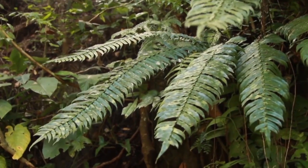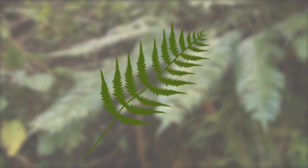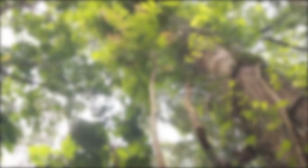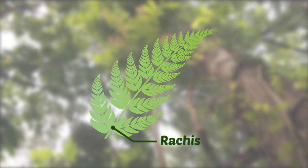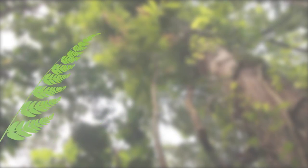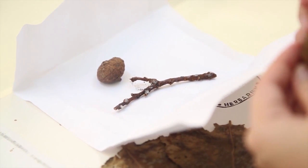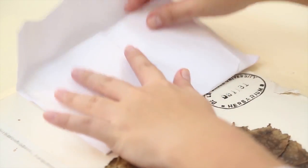Is your specimen too large for your press? Bend it into a V, N, M, or W shape. For large compound leaves, cut along the rachis lengthwise and use only half the leaf for the press. If part of the plant gets detached during drying, place it in a paper packet and dry it with the rest of the specimen.